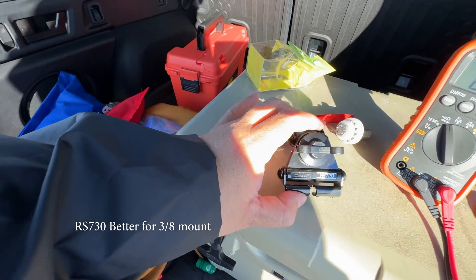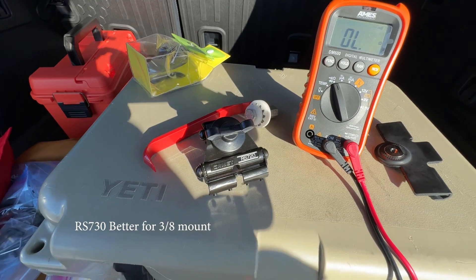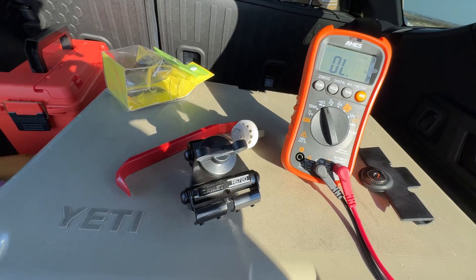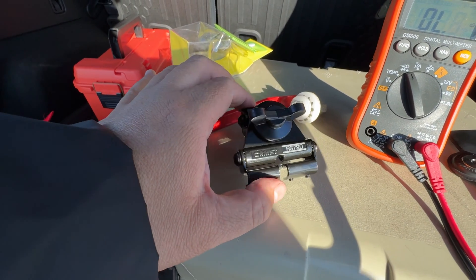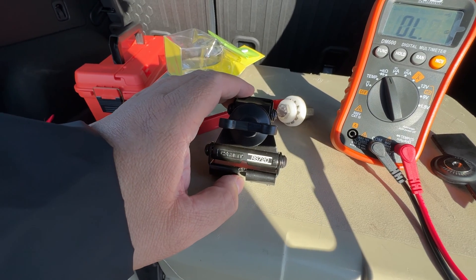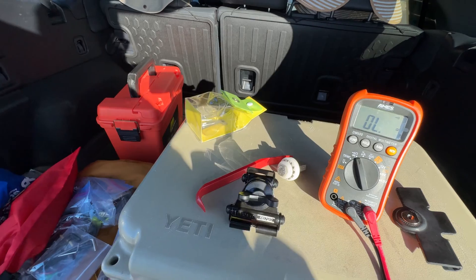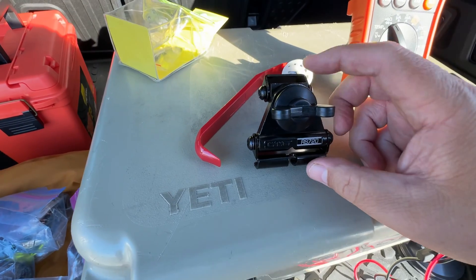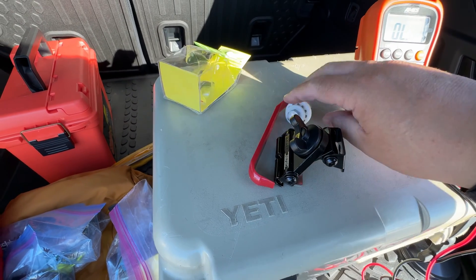That's great, and you can buy the mounts separately, so that's what I did. I bought the mount separately because I already have the rest of the pieces that go with the mount.